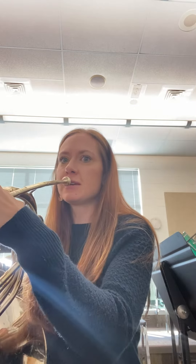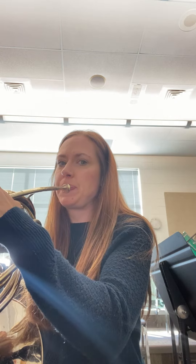One, two, ready, go! [performance plays] One, two, three, four, and then you're at measure 53.